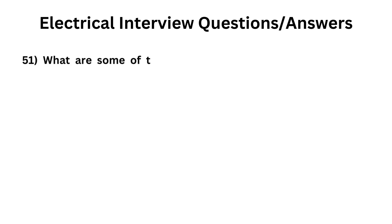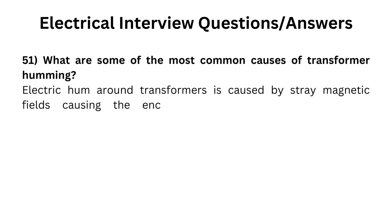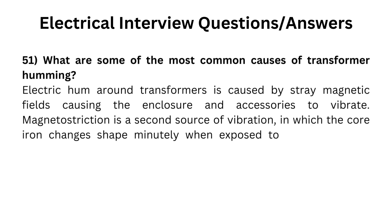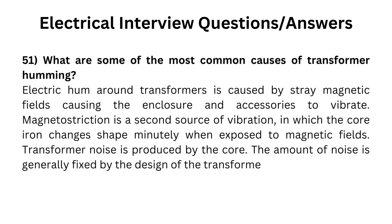What are some of the most common causes of transformer humming? Electric hum around transformers is caused by stray magnetic fields causing the enclosure and accessories to vibrate. Magnetostriction is a second source of vibration, in which the core iron changes shape minutely when exposed to magnetic fields. Transformer noise is produced by the core, and the amount of noise is generally fixed by the design of the transformer.